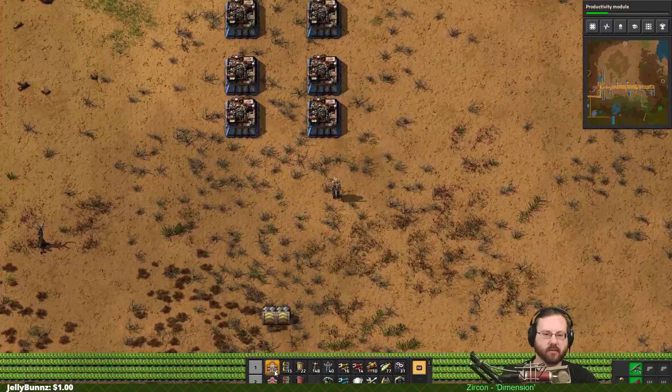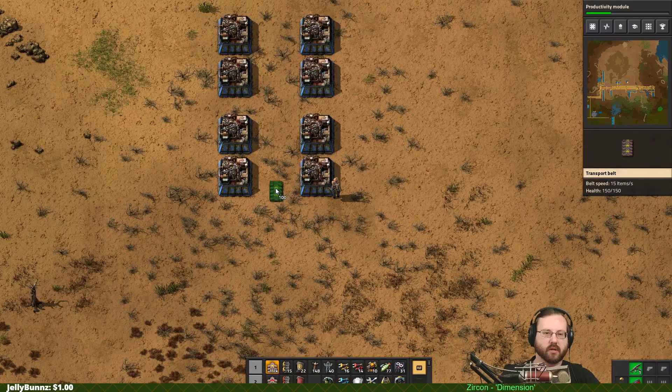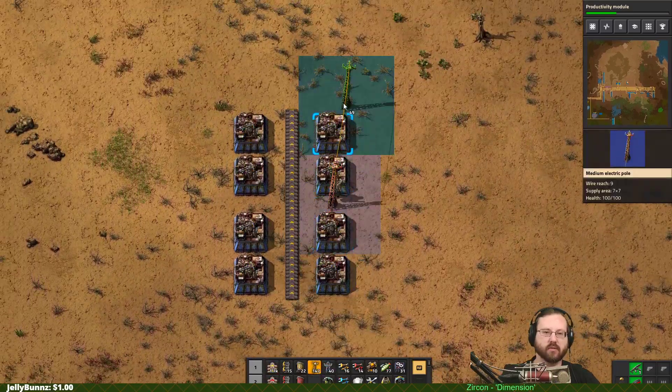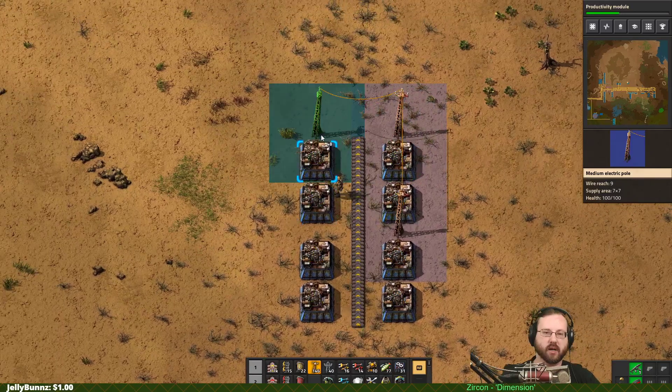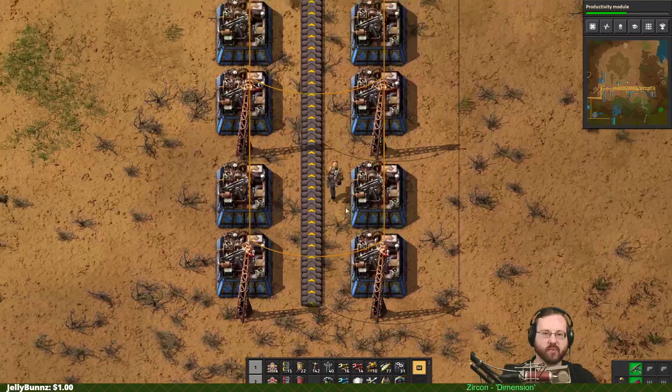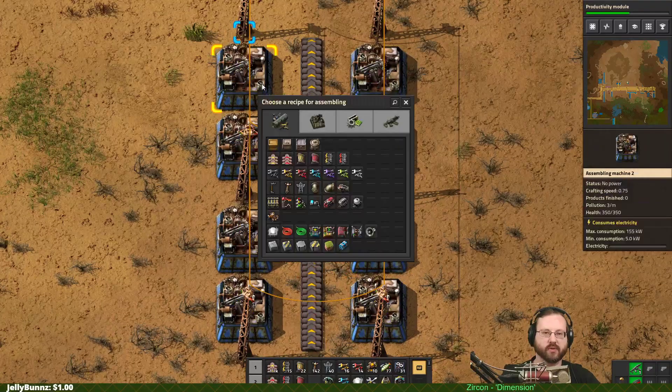Belts take an incredible number of gear wheels - more gear wheels than it seems humanly possible. We did upgrade our power poles a while ago, so we're going to use medium power poles. Medium power poles cover more space than the small power poles do.